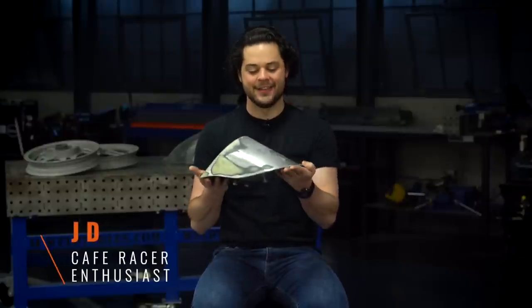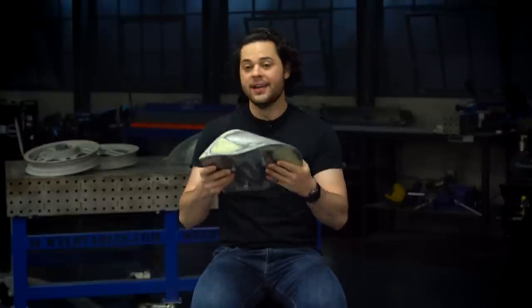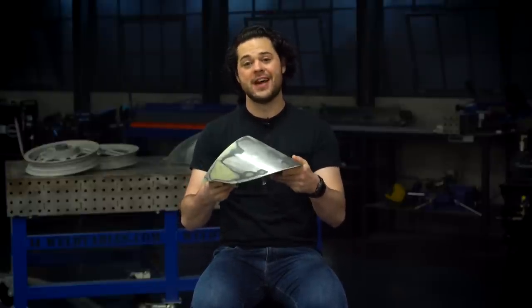What makes a Cafe Racer, honestly, is the cowl. You could buy something like this off eBay for a couple hundred bucks, but it's way cooler to custom make them. We use some Eastwood tools to do it, so let me show you how it's done.